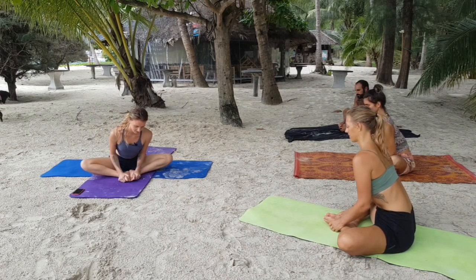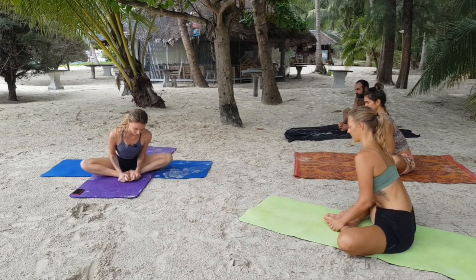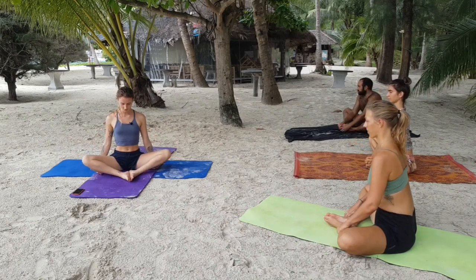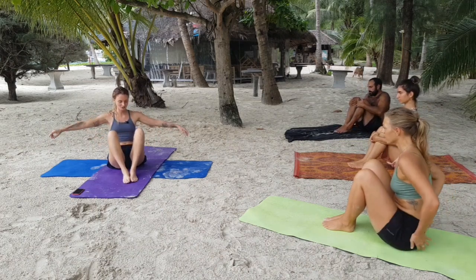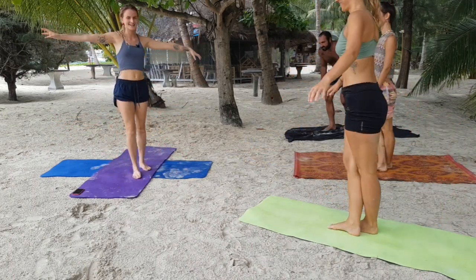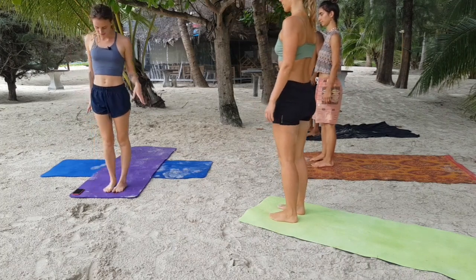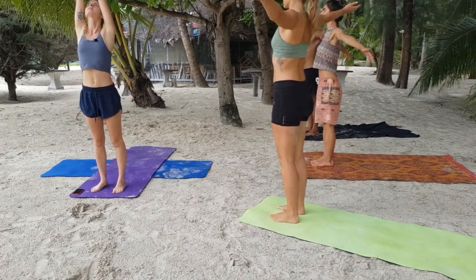Slowly bring your torso up nice and long. Grab onto the outer thighs and guide the knees in towards one another. Try to stand up without using the help of your hands — that helps with your stability. Stand at the front of your mat. With more stability, it's best to have your feet hip-width distance apart, or you can have your feet together if you're feeling like challenging yourself a little bit.